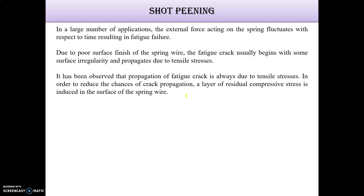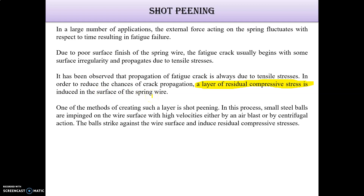To reduce the chance of crack propagation, a layer of residual compressive stresses is induced. Just remember, for applications such as pressure vessels, we use residual compressive stresses — and similarly for springs, these stresses are induced in the surface of the spring wire.